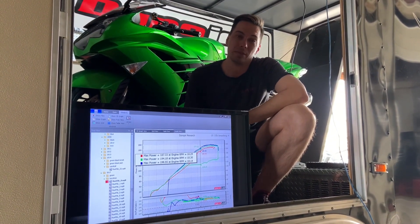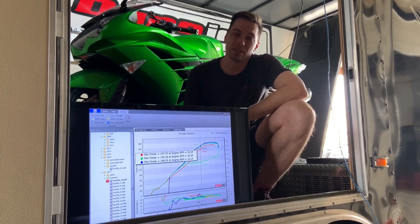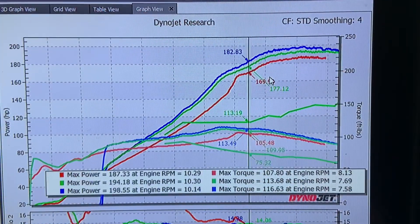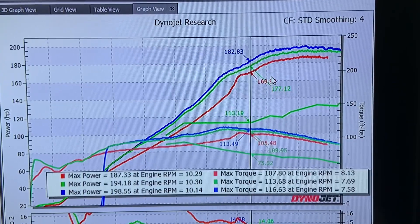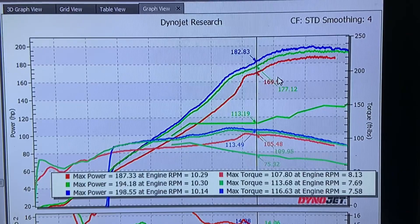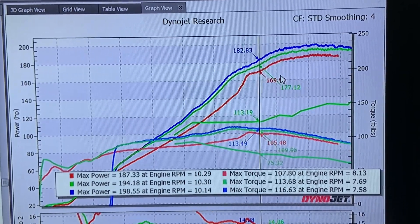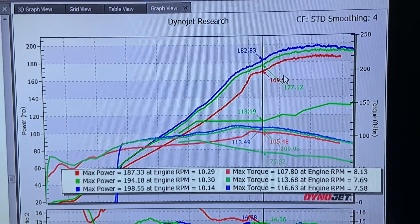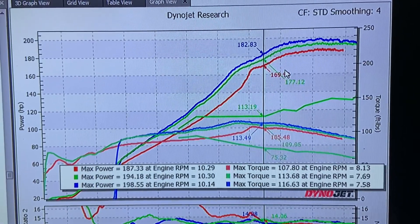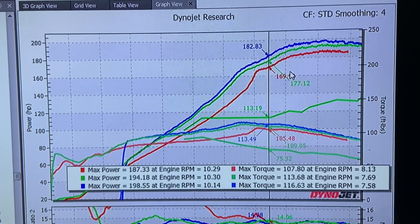Black Widow Power Sports — blackwidowdynos.com. Follow us, like us, subscribe, all that good stuff. Got our horsepower and torque up on the graph — got some pretty good gains across this whole thing. Five horsepower difference between pump and E85. Pump is the green line and blue is E85 on this bike. Picked up significant torque across the board. There isn't anywhere that this bike did not gain a significant amount.